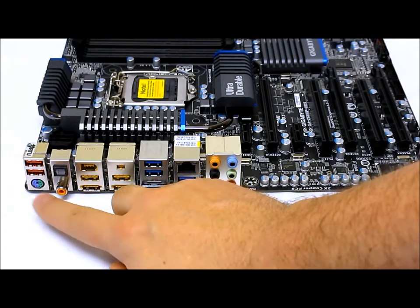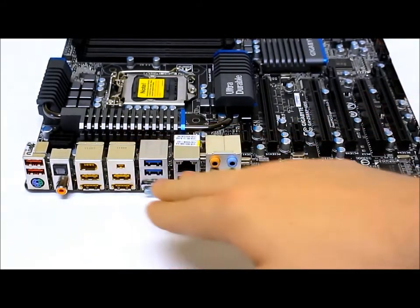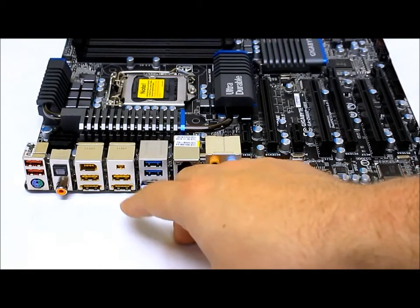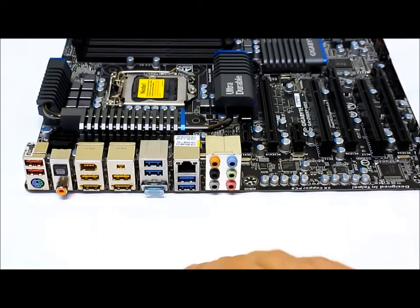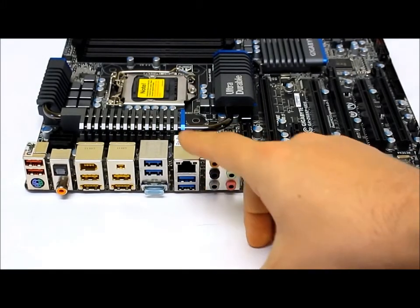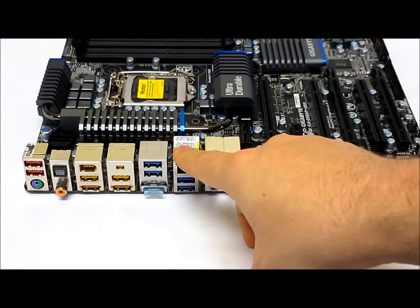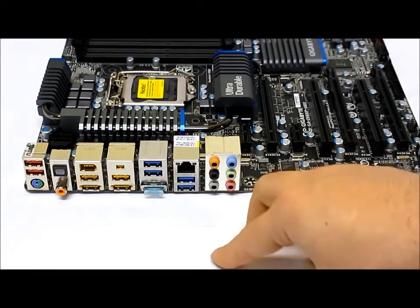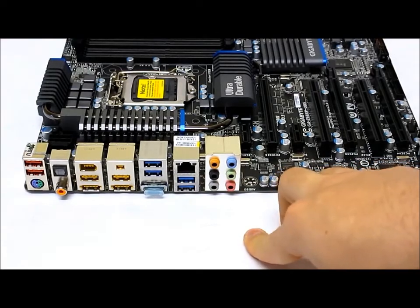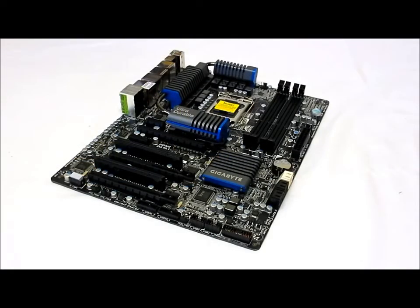For rear connectivity, we have a PS/2 keyboard/mouse port, two USB 2.0 ports, optical connections, eSATA, FireWire, an eSATA/USB combo connector, USB 3.0 connections, and a Realtek RTL8111E gigabit LAN port, plus the standard 3.5mm audio jacks.